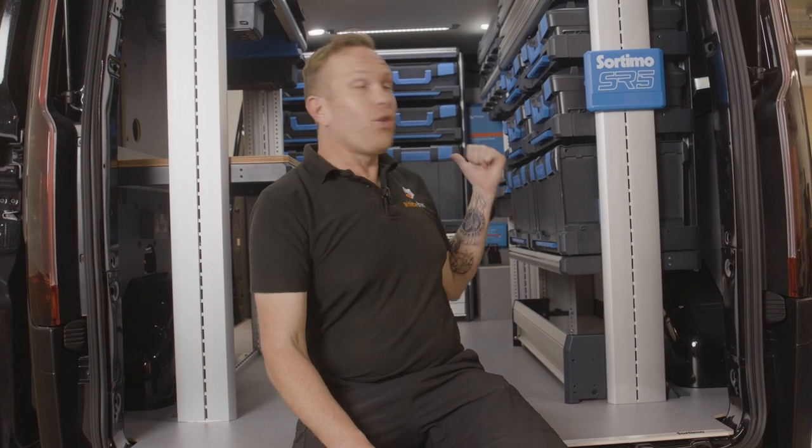That's it — the Sortimo SL5 racking's in, the Victron Energy system with 6,000 watts of power is in. Matt's done an amazing job of the carpentry and I'm really looking forward to seeing Beyond Content use this van.